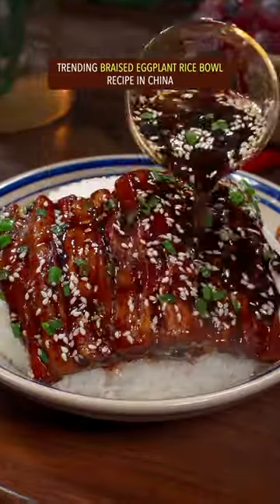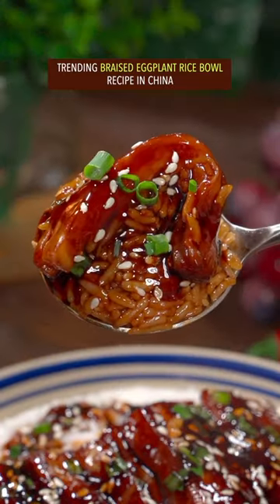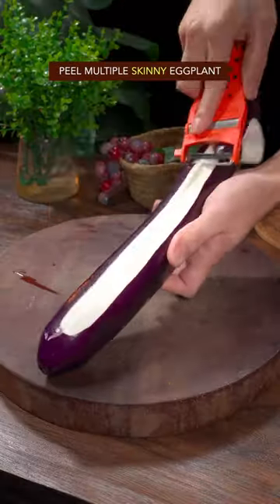Trending braised eggplant rice bowl recipe in China. Peel multiple skinny eggplants and steam for 10 minutes.